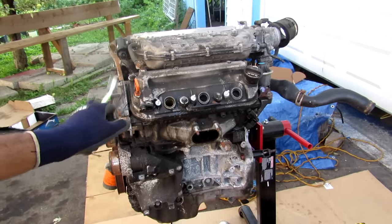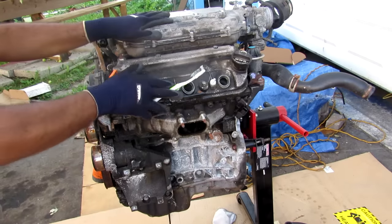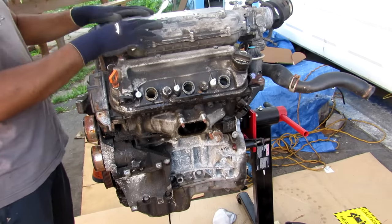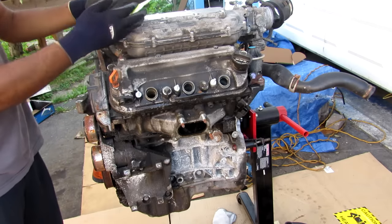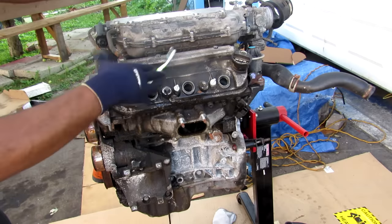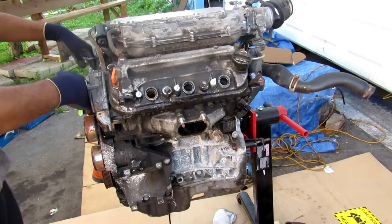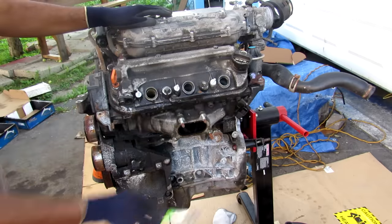Keeping close guard on that TL Type S engine, we've got a J32 engine out of a stock TL. Taking a look at the engine setup, we have this giant tank on top of the engine — that's a giant air collector which is going to take air coming in from the throttle body and feed it down the middle of this V. We've got three cylinders on this side and three on the back side. This engine is mounted transversely in all Acura products, which means the timing side of the front of the engine is on the passenger side of the vehicle.